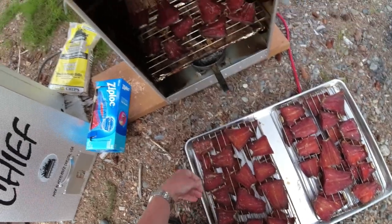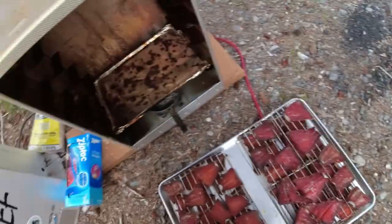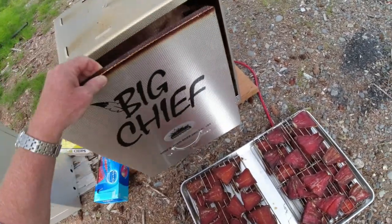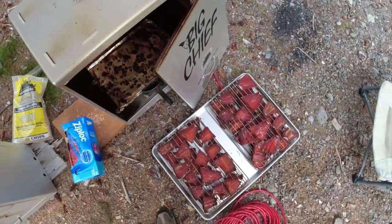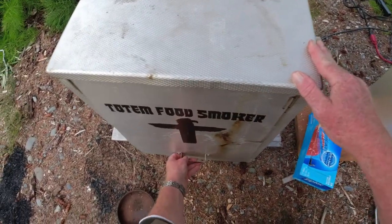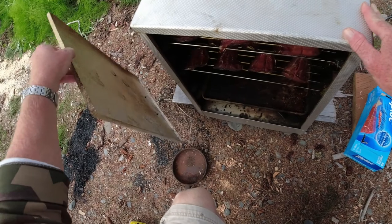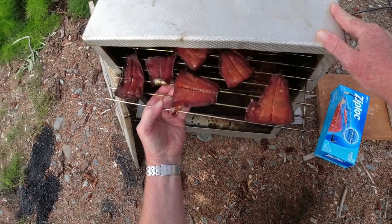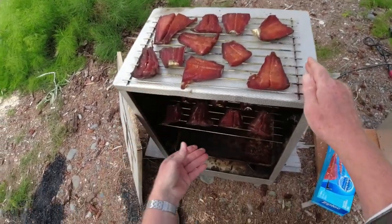I'll set these guys out here for a little bit to cool, then put them in gallon Ziploc bags just for our trip home. We're in Kenai right now at my sister-in-law Colleen and brother-in-law Chris's place. We'll finish processing them when we get back to Anchorage — usually vacuum freezer bags with maybe three or four fillets in each bag, then chuck them in the freezer.